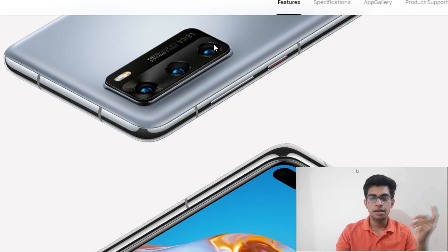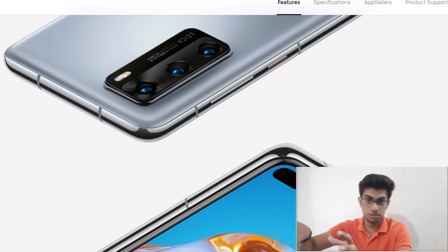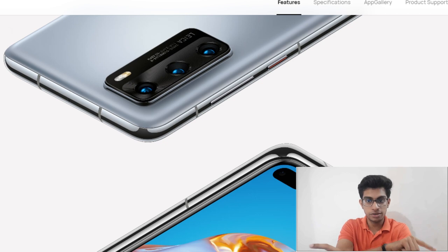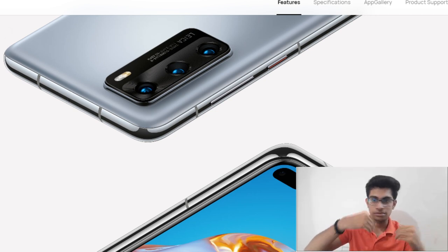Now we will be talking about the new P40, which Huawei just released. You can see it comes with a triple camera setup. Before getting into specifications, just go and watch my previous video about the P40 Pro and P40 Pro Plus — the link is down below in the description.